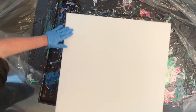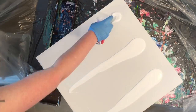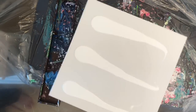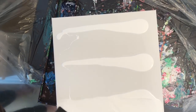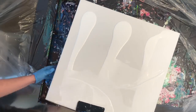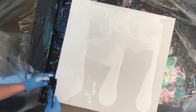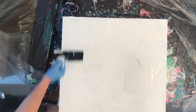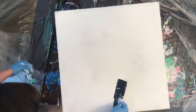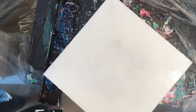Hey everyone, welcome to another pour video. Today's video is basically me playing with paint. I didn't have any real plan today — it was mainly just to have fun with it and play around and see what I could make, and not worry too much about the outcome. I think in my previous paintings I was a little too worried about the outcome, and I felt like I had put a lot of pressure on myself to make a good painting, and it just took all the fun out of painting for me.